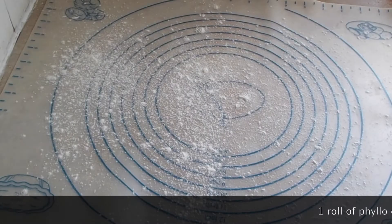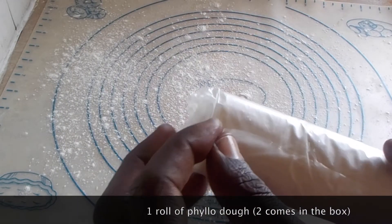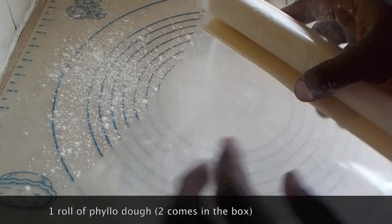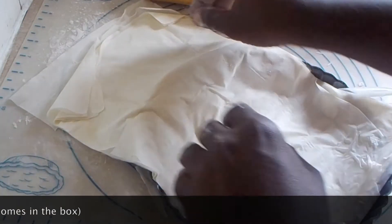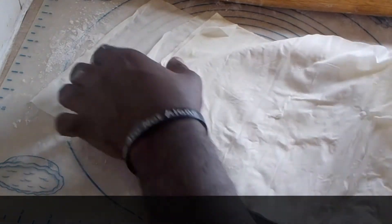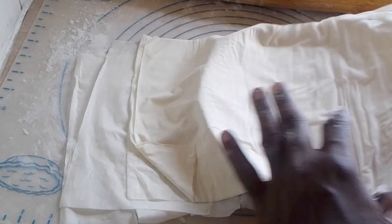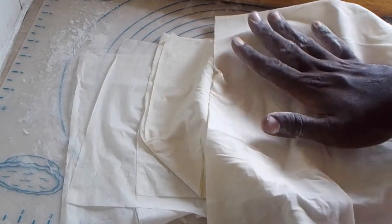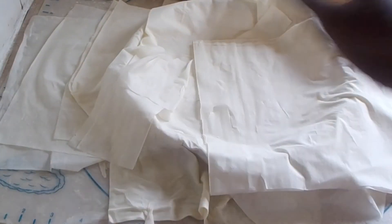I'm going to set this aside and allow it to cool. You can find the pastry dough in your freezer section at most supermarkets, usually around where the pie crust and frozen desserts are. I'm going to take half of it — one sheet — and drape it across the pan. Just kind of lay it in there; it doesn't matter if it's a little messy.